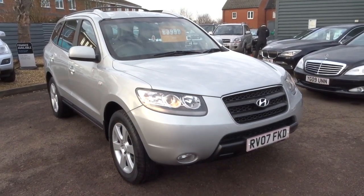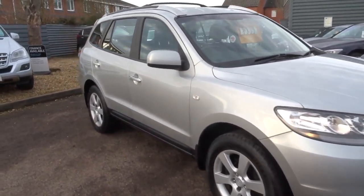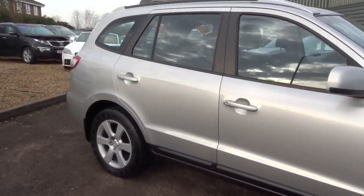Welcome to Country Car, my name's Tom. Here we have a lovely Hyundai Santa Fe. I'm going to give you a walk around the car, show a few of the features and general condition.